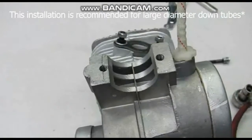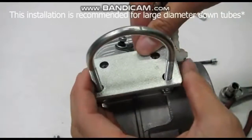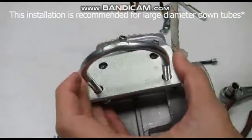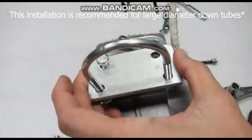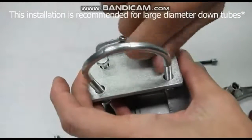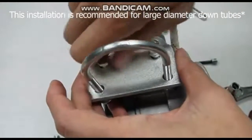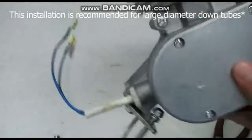Once removed, place the universal mount over the threads and install the bolts that came with the universal mount assembly. And that's it! Universal mounts are pretty easy to install overall.